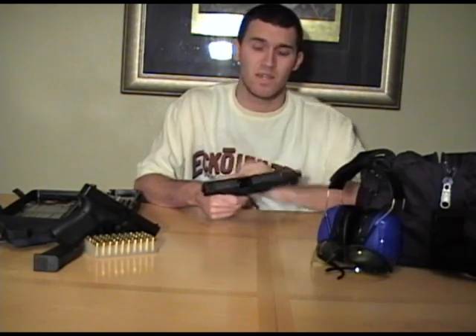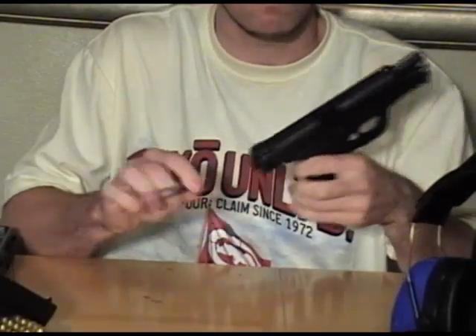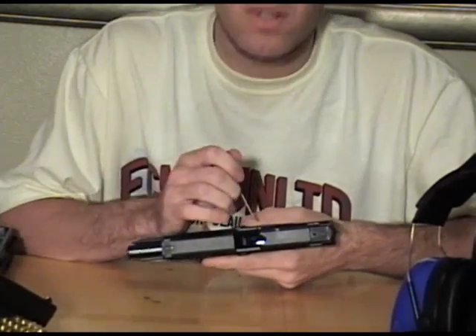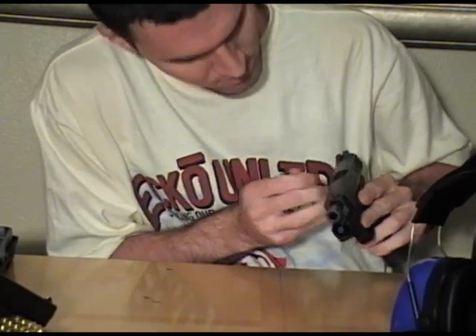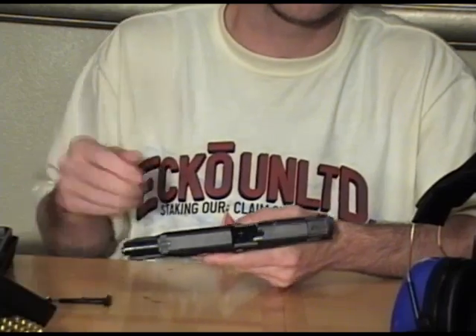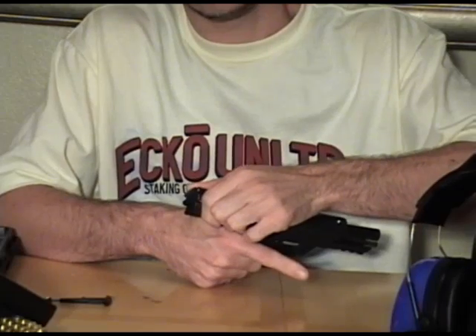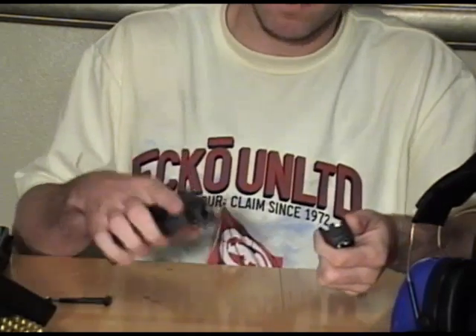Now what you want to do is pull back your slide and lock it in place. On the M&P, there's a little tool right on the bottom — you want to just turn it to the side and pull it straight out. There's a little lever inside it you want to pull forward. Slide it forward — as you can see, the lever's pulled forward, it's ready to go. You want to slide this lever down, pull your slide back, pull down the slide release, and slide it forward.